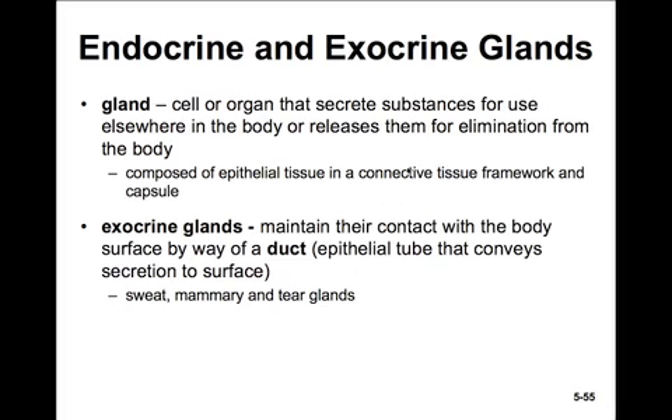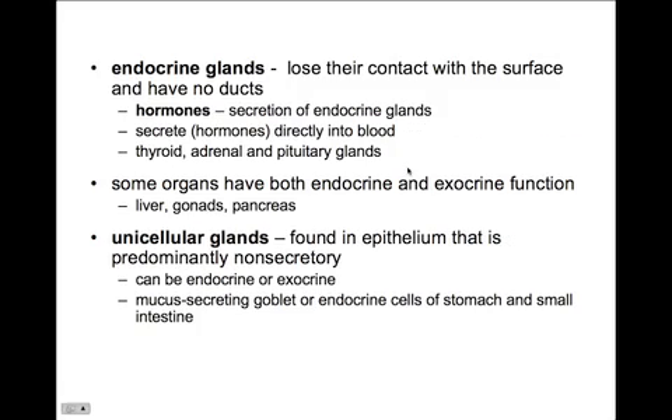Let's move on to glands. A gland is a cell or organ that secretes substances for use elsewhere in the body, or releases them for elimination from the body. The gland product could be something like digestive enzymes, which are synthesized by the gland cells, or it could be something removed from the tissue, such as we see in sweat glands. Glands are usually composed of epithelial tissues on a supporting framework of connective tissue. Exocrine glands maintain contact with the body surface by way of a duct — an epithelial tube that conveys the secretion to the surface. Endocrine glands have no ducts; they secrete their products directly into circulation. The thyroid, adrenal, and pituitary glands are great examples.